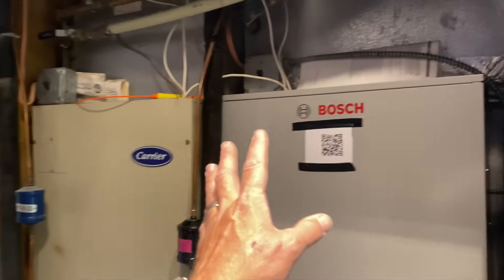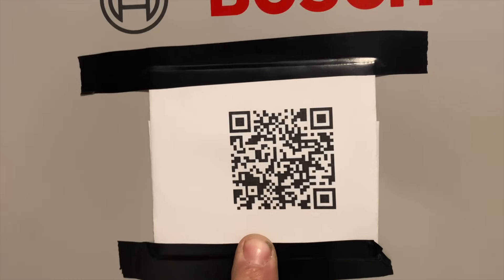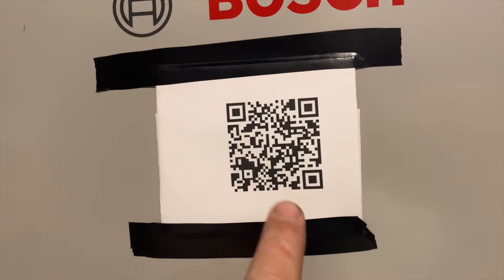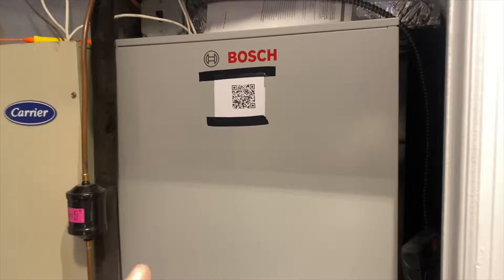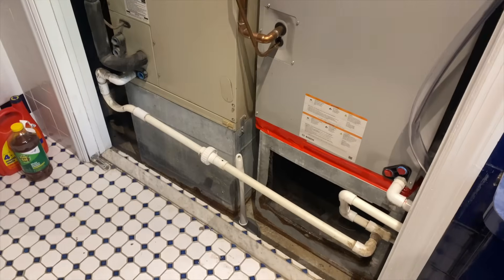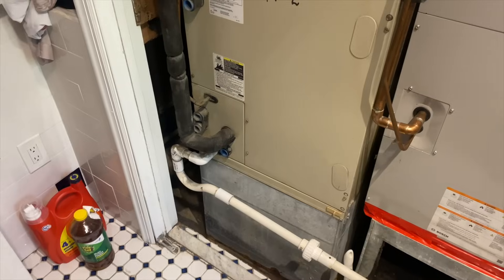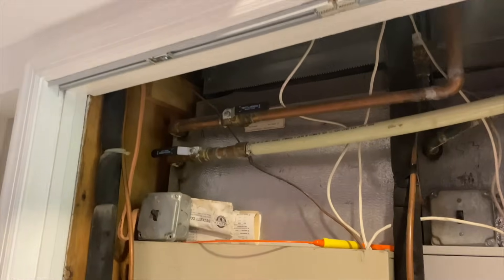By the way, my 501c3 charity, Mikey Pipes Philanthropy — if you want to donate, here's the QR code, scan it with your phone. My charity provides free or low-cost plumbing, heating, and cooling services to those in the community who can't afford to hire a professional. We do service calls for free for people who can't afford to fix things in their home.